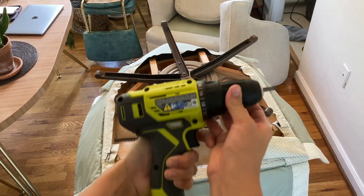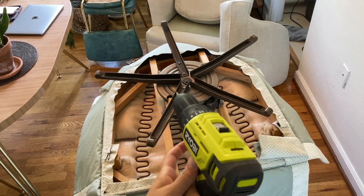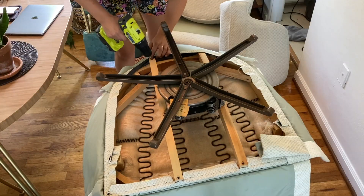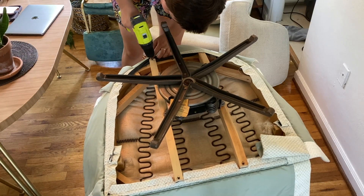When I finished cleaning, I decided to remove the swivel rockers. I just went in with my Ryobi drill and unscrewed the screws that were holding in the swivel rockers.